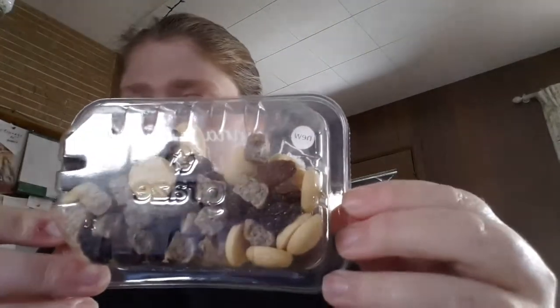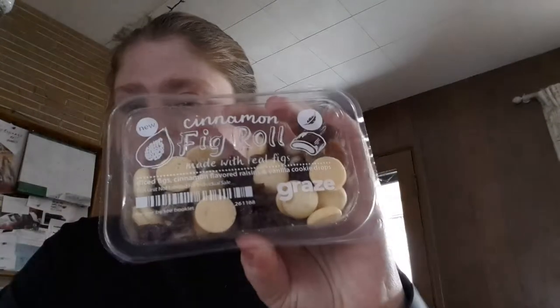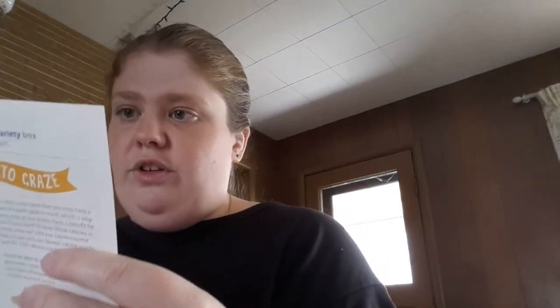The second snack is the Cinnamon Fig Roll. It has dried figs, cinnamon flavored raisins, and vanilla cookie drops. The ingredients include dried figs, rice flour, raisins, natural flavoring, and unbleached wheat flour. The vanilla cookie drops have unbleached wheat flour, sugar, free-range egg, potato starch, skim milk powder, and mono and diglycerides. It also contains milk, eggs, and wheat.